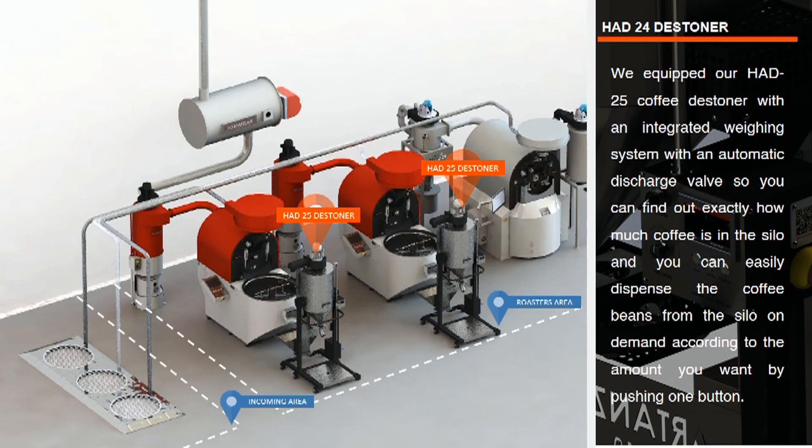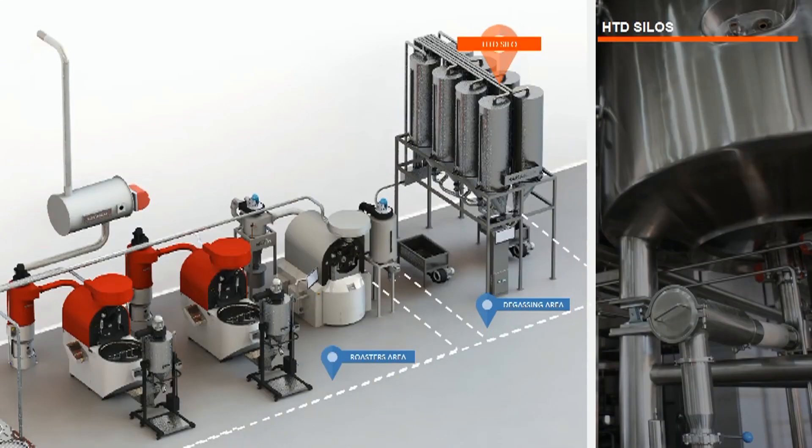Now let's set up the degassing area. During the roasting process, gases form within the coffee beans — these gases are primarily carbon dioxide. If coffee is not properly degassed before grinding, small bubbles will appear during the brewing process, because carbon dioxide repels water. The result is uneven flavor extraction and ultimately coffee with a less than optimal flavor profile — some have described the taste as sour. Using Hardin's on-demand coffee silo, you can put the coffee in for degassing before starting the next process.